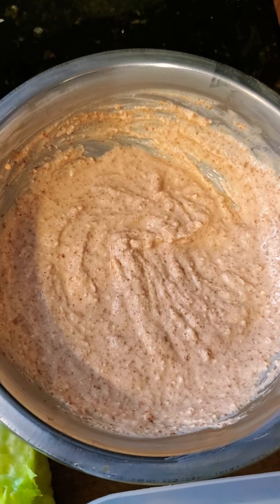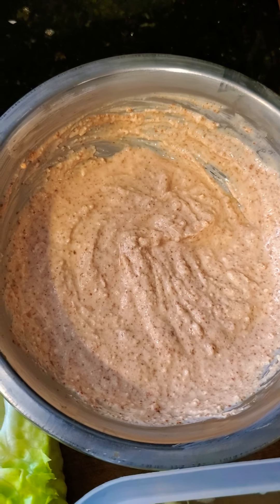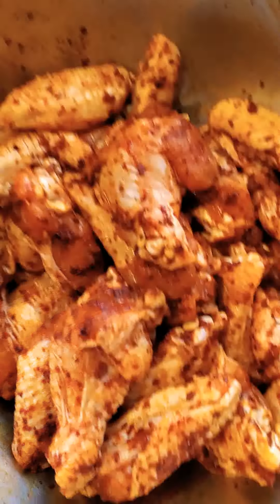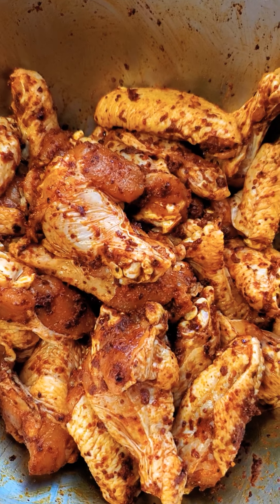So that is what is for dinner tonight: a chopped deconstructed elote salad. I'll probably add some beautiful heirloom tomatoes that are behind me here into that salad as well, and that's going to get served with this chili-rubbed chicken wing. Come back, okay!